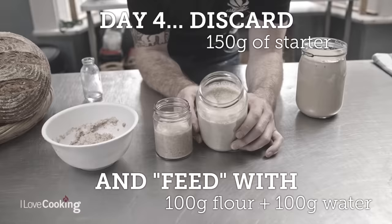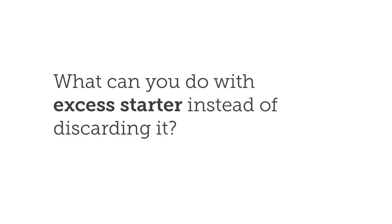In the sourdough starter recipe, we suggest that you discard some halfway through the process. The only reason we do this — and you don't have to — is to stop you building up too much. The ratio we work off is: whatever quantity of sourdough starter you have, you add the same weight of flour and the same weight of water. So if you had 500 grams, you'd add 500g flour and 500g water, taking you up to 1500 grams. For the home baker, that's quite a lot, and the more you have the more you have to feed, which costs more. So the only reason we discard is just to stop you building up too much.